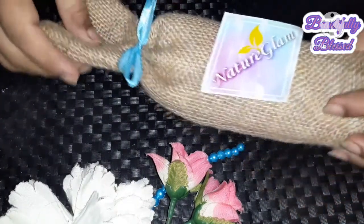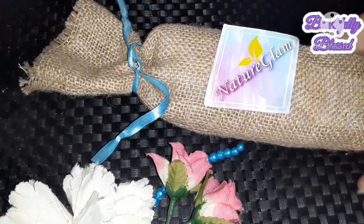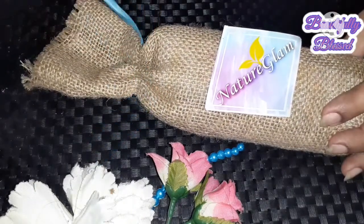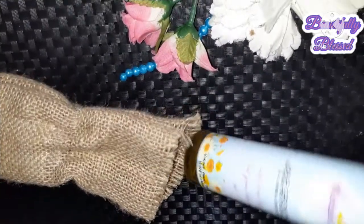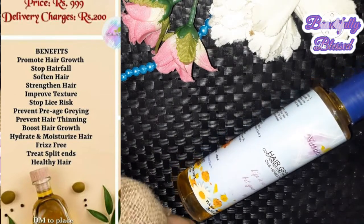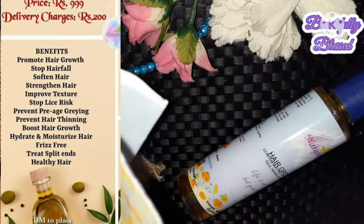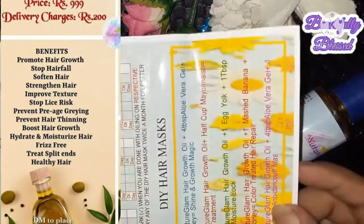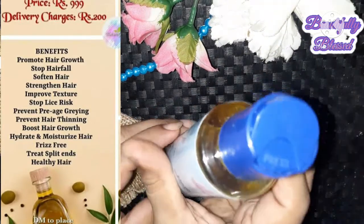Let's go! First, let me show you the unboxing. It came in very good packaging — this is a jute pouch which I received, with a bottle on top of it. It is a plastic bottle which I think is very durable. The quantity is 12 ml. The product promotes hair growth, stops hair fall, softens hair, strengthens hair, improves texture, stops lice, prevents pre-aging graying, prevents hair thinning, boosts hair growth, and hydrates hair.